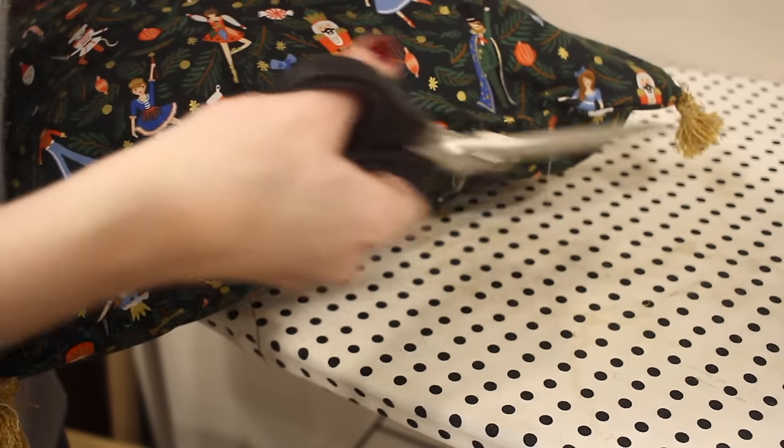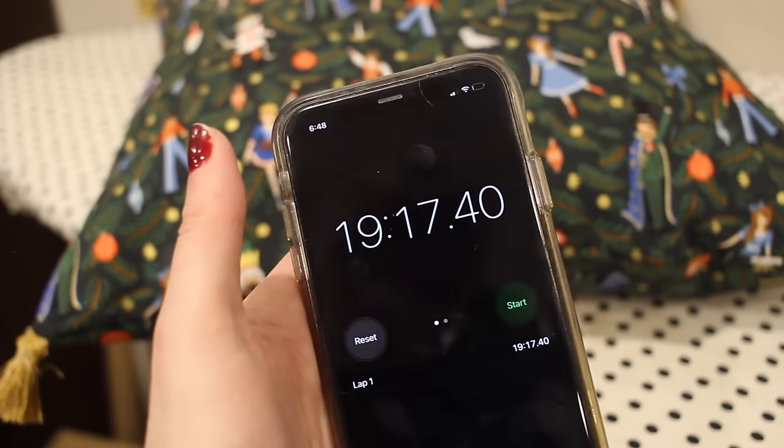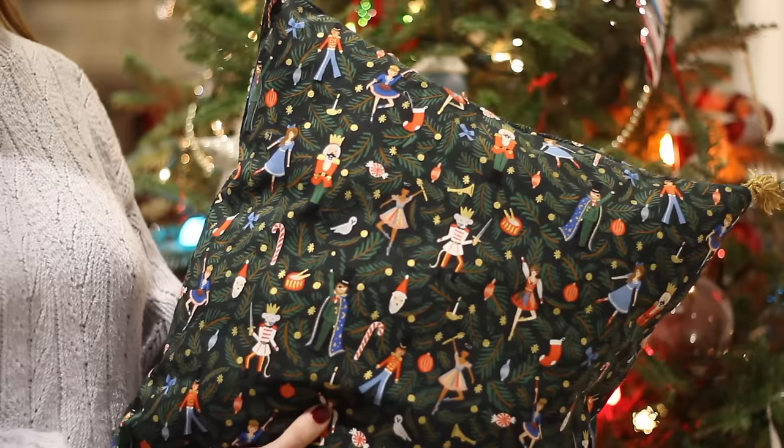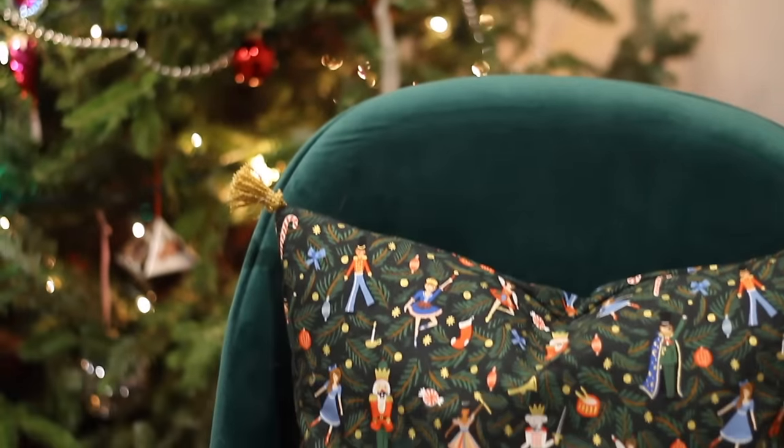And with that, that's all there is to this project. This one took right around 20 minutes with filming time included, so it would be a little shorter without that. The tassels make this a little bit unique and so adorable, and I'm so excited to have this in my holiday decor.